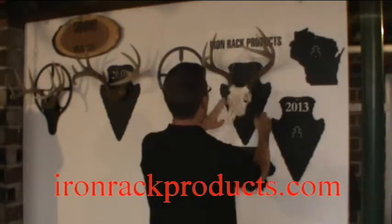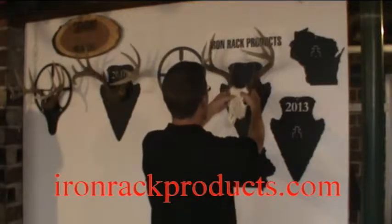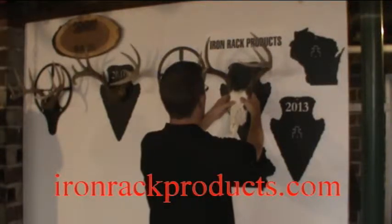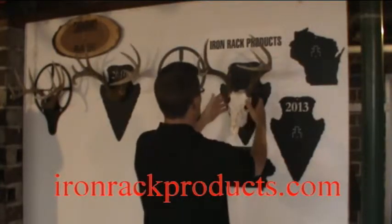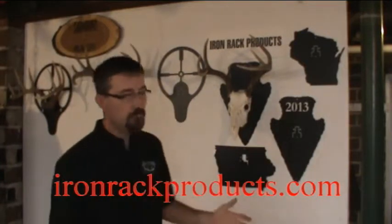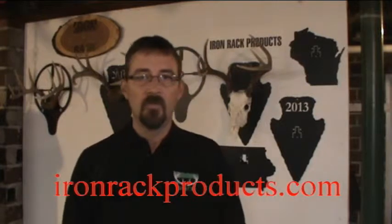Mounted on your wall, you just grab your head and bend it down until you want the desired angle off the wall — something like that. And it's that easy. You're done. Very simple.